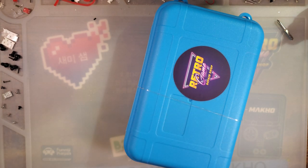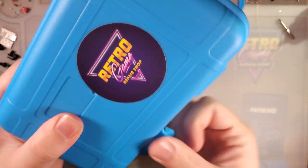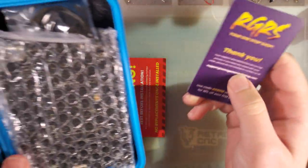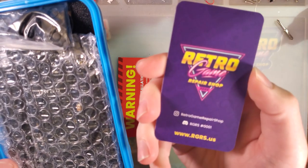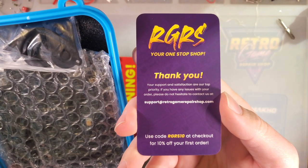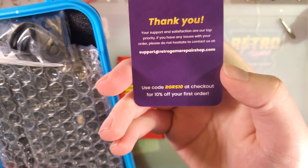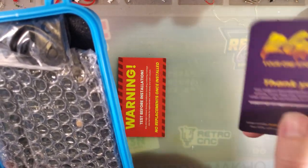You can play your DMG original Game Boy on the big screen. Beyond the cable, we also get a few things here. I did get this kit from Retro Game Repair Shop - or rather, they sent it to me to check out. Big thanks to them. You can use code RGRS10 at checkout for 10% off your first order. There's also an affiliate code in the description.